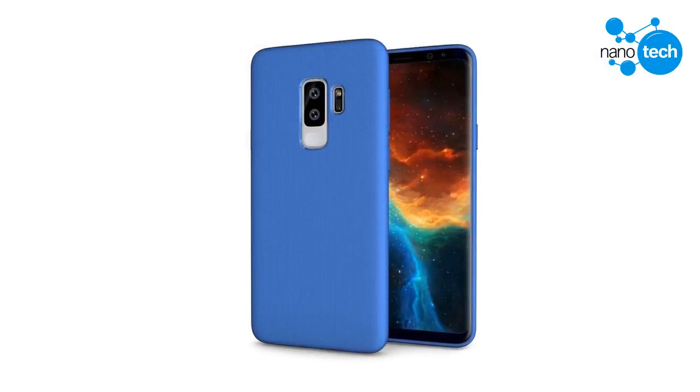The Samsung Galaxy S9 Plus will come with dual rear cameras like the Galaxy Note 8, albeit in a vertical arrangement, while the smaller Galaxy S9 will make do with a single rear camera. The cameras are flanked on the right by the LED flash and heart rate monitor, and below by the fingerprint scanner.